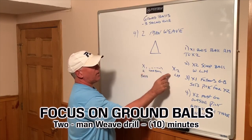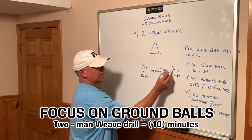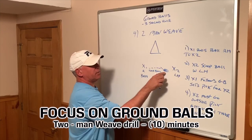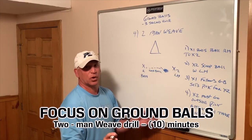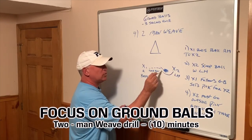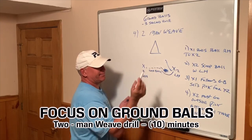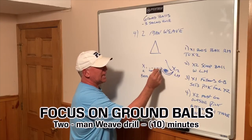X1 follows the ground ball and will set a pick for X2. It's very important that X2 waits for the pick to be set, otherwise the pick is no good. And it's also very important for X2 to go outside the pick, not inside the pick, because if he goes inside, the pick is useless.